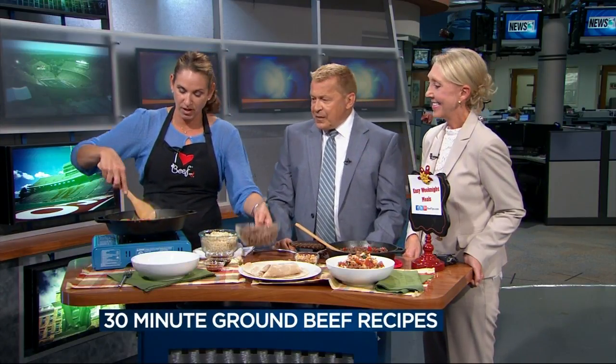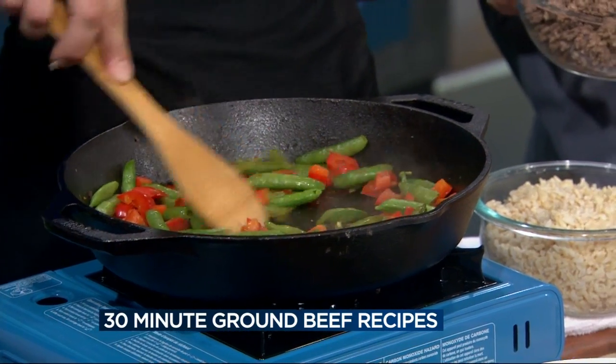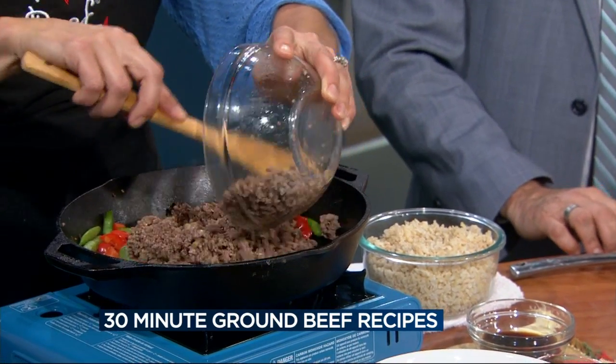These recipes all have almost 30 grams of protein per serving, and that's what the kids need to stay fueled this time of year. The last one is beef and vegetable fried rice. I've already browned up a pound of ground beef with some fresh ginger and fresh garlic, and then sauteed one red pepper and half a bag of pea pods. Now add the beef back in.